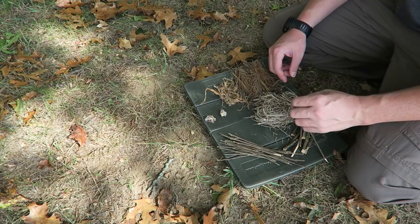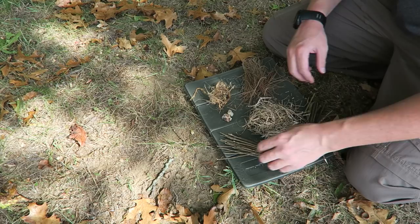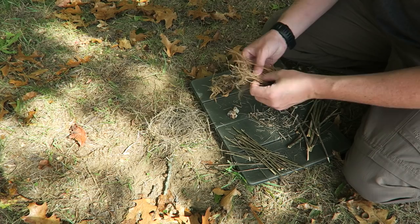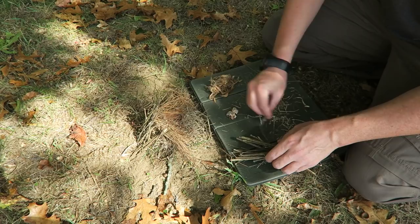With just a very quick search of my area I've got some good tinder: dried grass, cedar bark, dead pine needles, pine resin, and some little twigs. We're going to see if we can get a little fire going here with the Leatherman Signal. I'm just going to build a little bird nest to throw my sparks into, put the pine needles on top, and the twigs on the back of that.